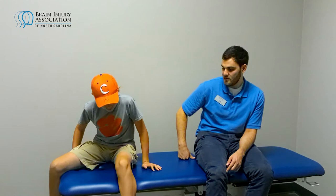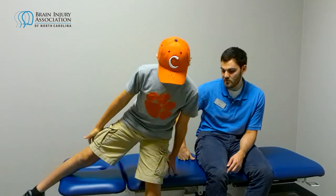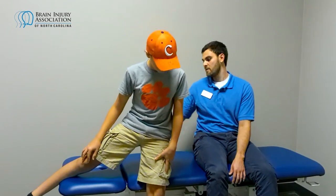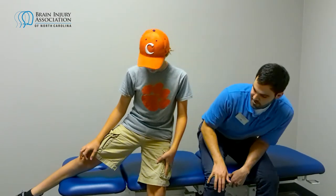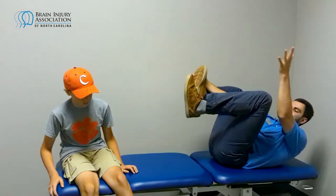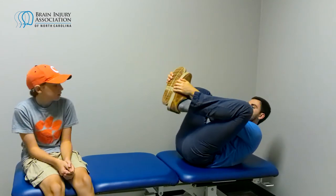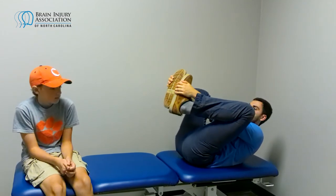The second stretch: you're going to bring your leg to the outside. You can be standing or seated — standing you'll probably feel it a little more. Toes pointing forwards, you're just going to sink into the stretch to feel it on the inside of your leg. Then the third stretch is the happy baby stretch — you get on your back, grab the outside of your feet, and using your elbows push your knees open.